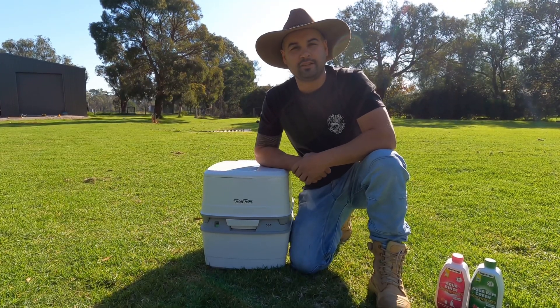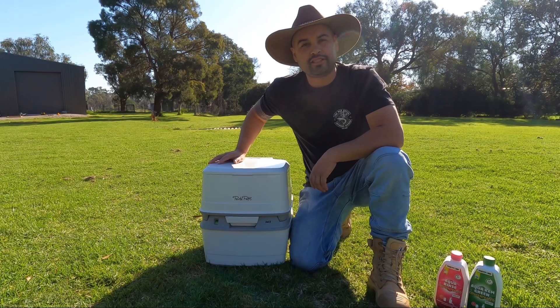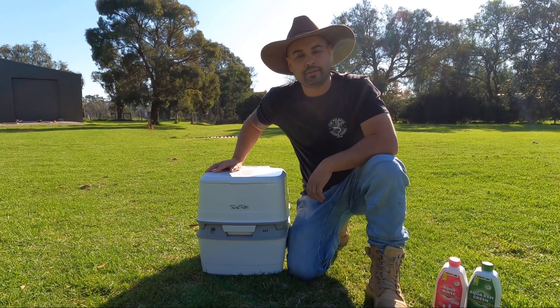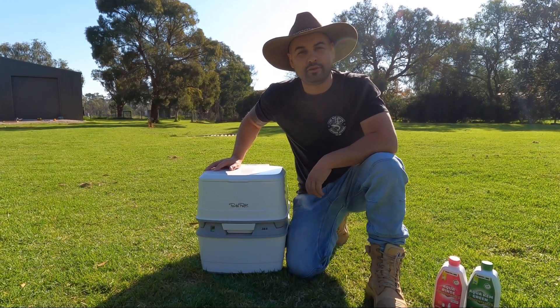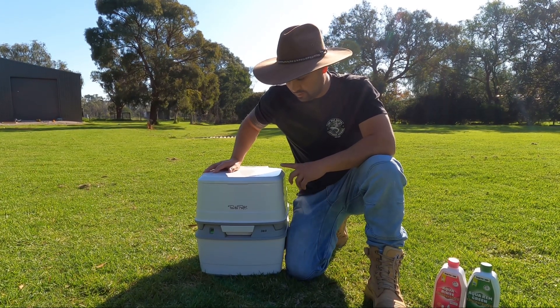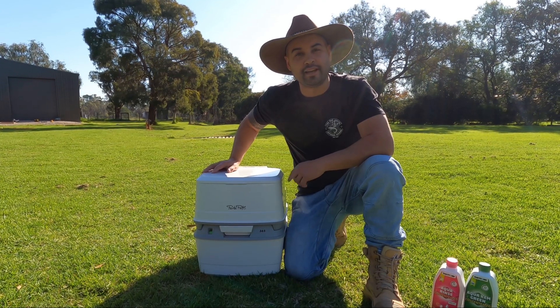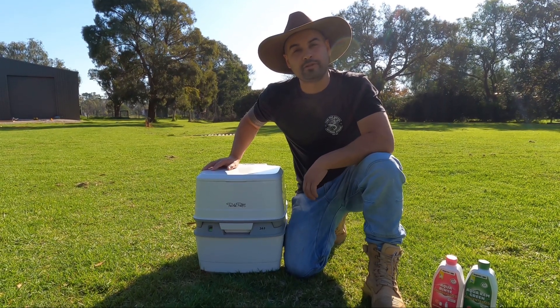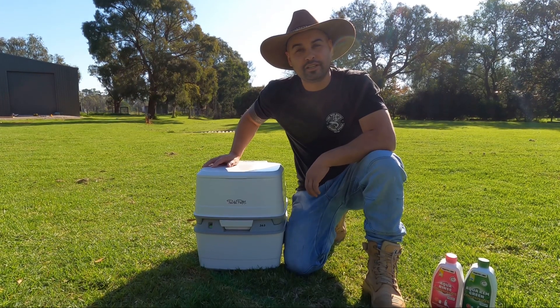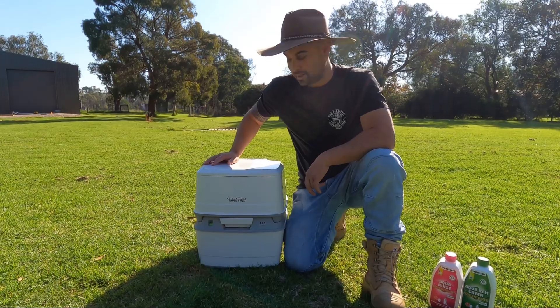G'day guys, welcome back to the channel. Today I'm going to talk to you about the Thetford 365 Porta Potti, which I purchased from BCF for about 300 bucks. This is a great toilet — it's fantastic for getting out there in the bush. It stops probably 90% of people going out to the bush because they don't know where to do their business. This is definitely one of the answers to it.